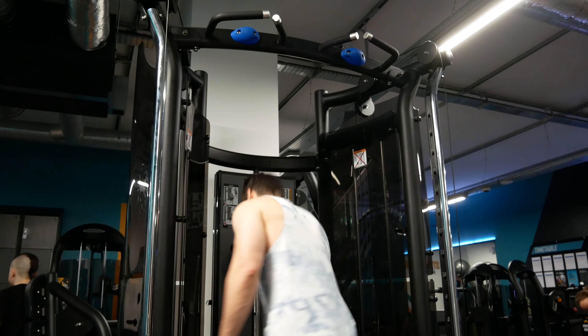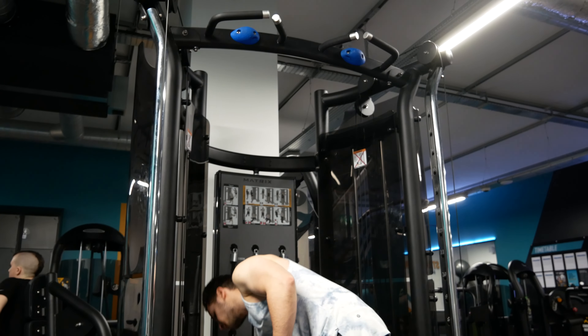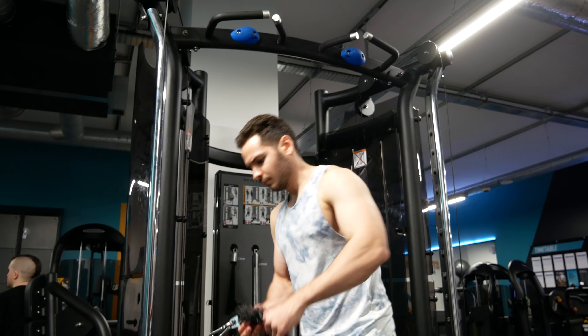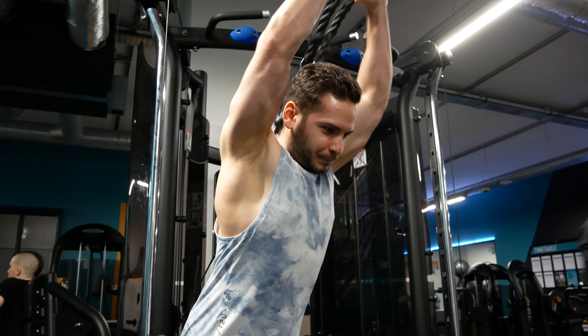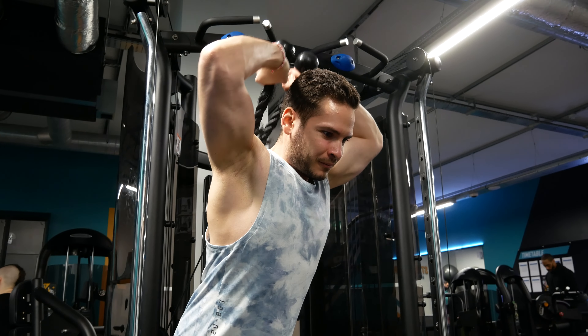Triceps overhead extension — this is almost foolproof. Get the pulley around hip height so you don't dislocate your shoulders every time you pick it up and put it down, especially when you put it down, because your last reps should and will look nasty.